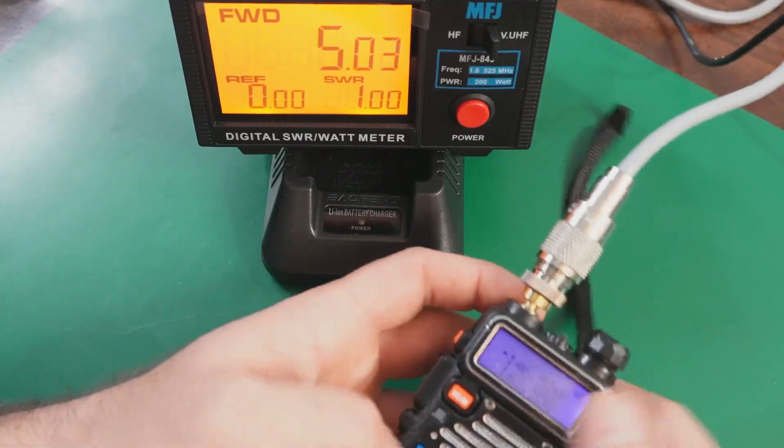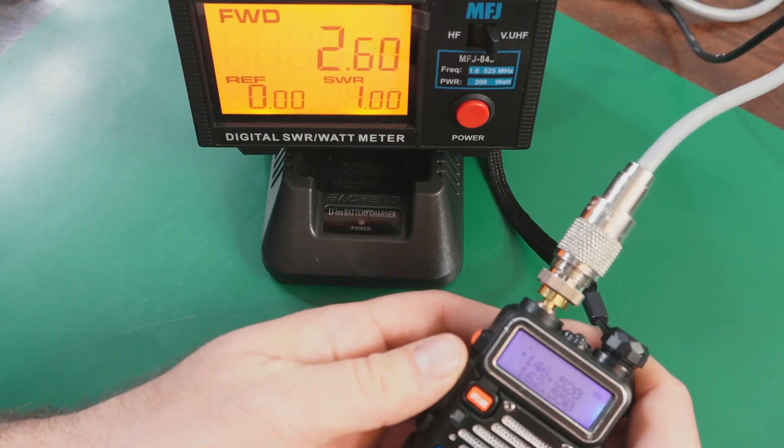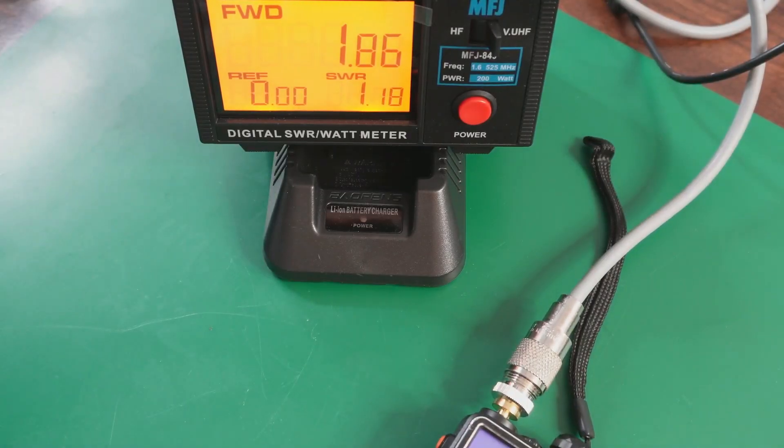I decided we should test the power output ratings, and they were pretty close to five watts power out, which is what this radio advertises — so that's a good deal on high power. On low power, I was getting about two and a half watts out on 2 meters and 1.25 meters, but on 70 centimeters I didn't get anywhere close to five watts of power out, as you can see here.